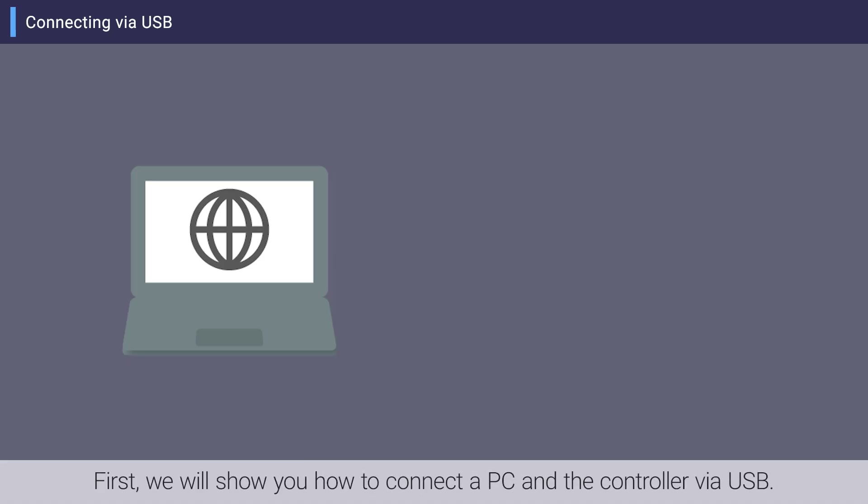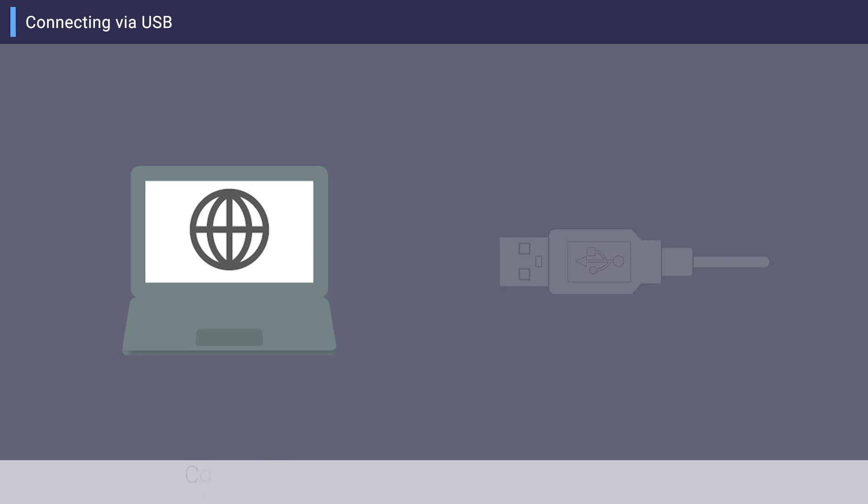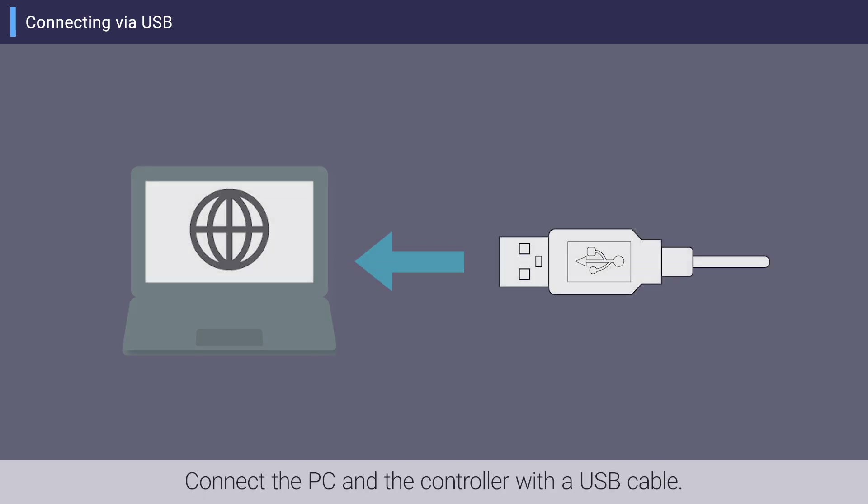First, we will show you how to connect a PC and the controller via USB. If you have a USB cable and want to connect to the controller immediately, use this method. Connect the PC and the controller with a USB cable.